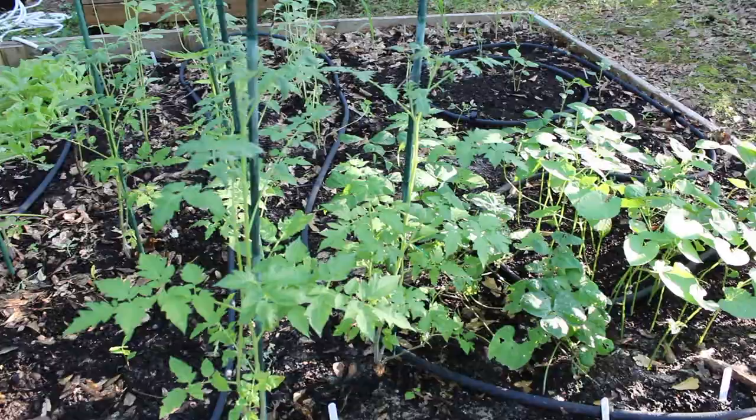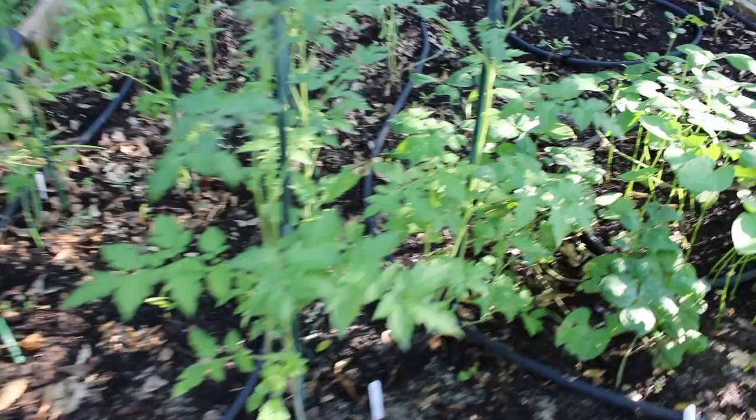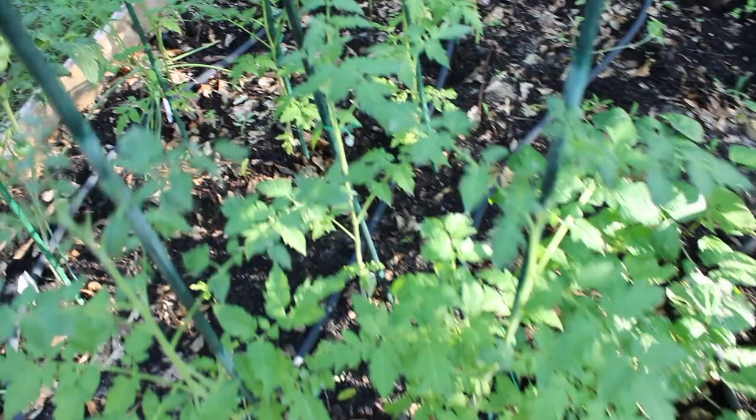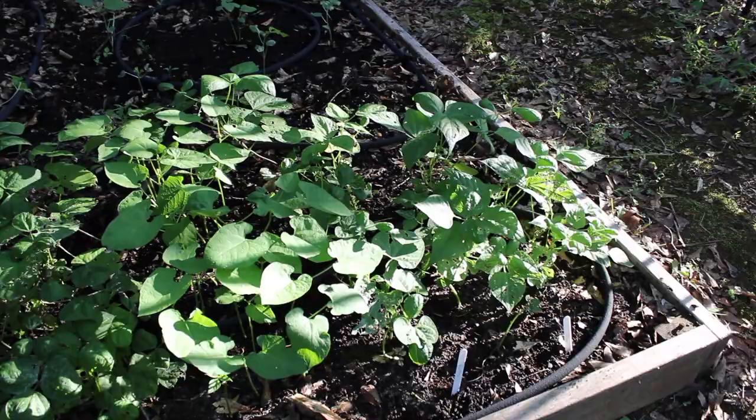Over here we have the three Delicious variety of tomatoes — there are no tomatoes just yet. I was going to say it looks like I had aphids but no aphids, yay! I did find aphids on one of my other tomato plants this week. These are looking very nice.